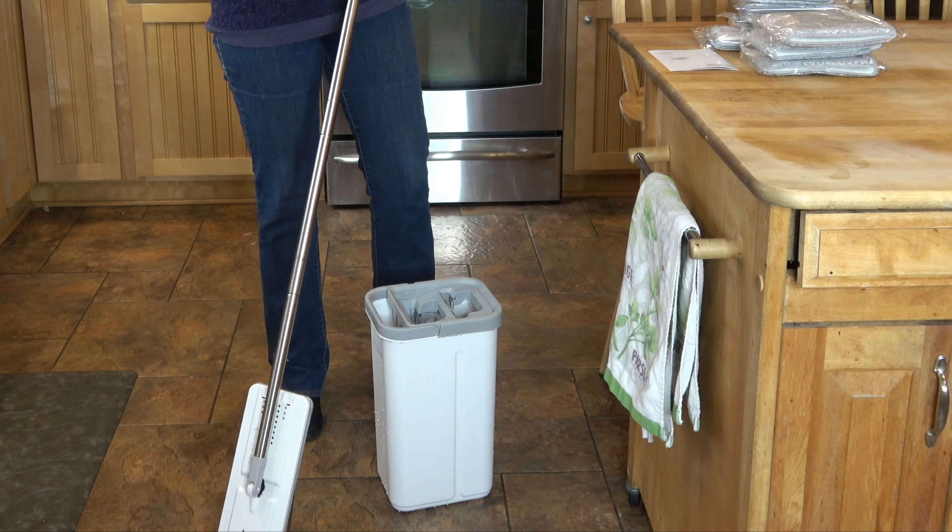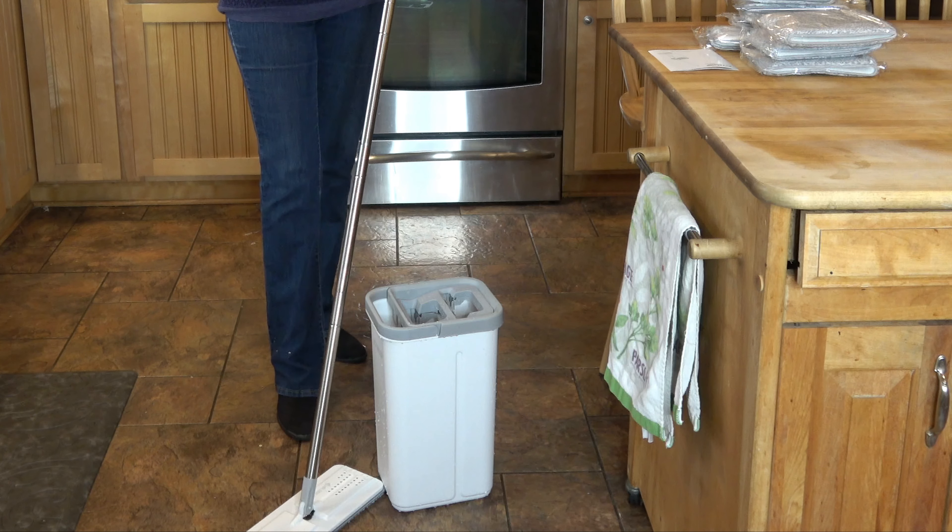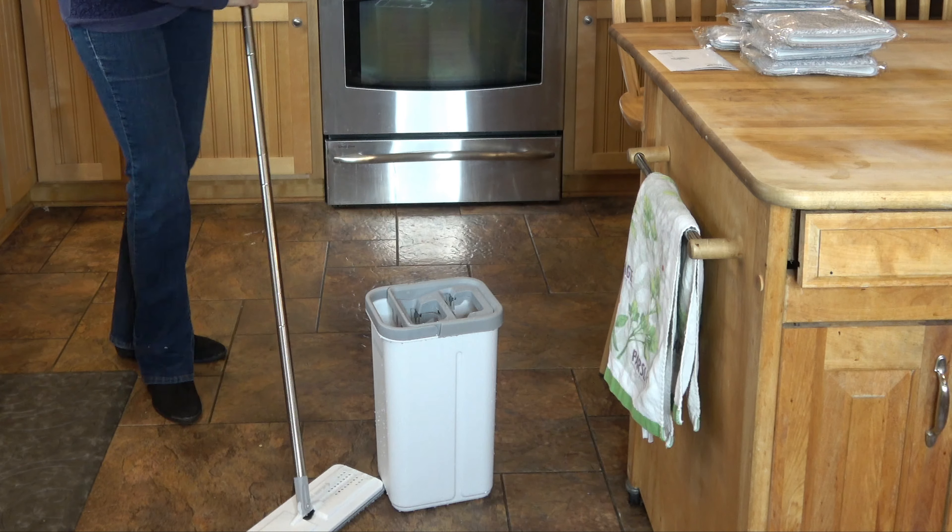The wet and dry sides are labeled on the bucket, so you can't mess that up.